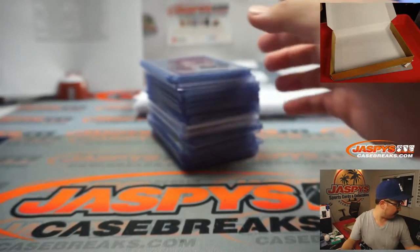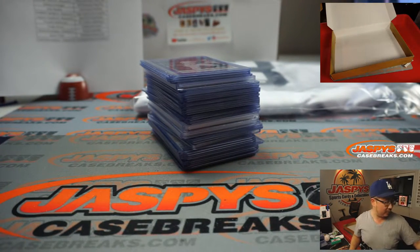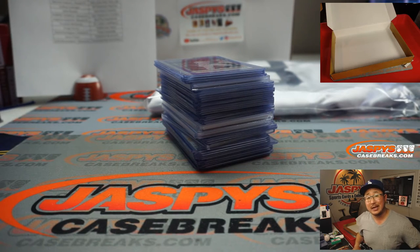And there you go ladies and gentlemen. Plenty of other numbered cards that I sleeved up too that'll be top loaded and sent out to you. I don't think no vet commons but a lot of fun stuff out of this 12 box baseball mixer. I'm Joe, thanks for watching, thanks for breaking with us. I'll see you next time for the next one. Bye bye. Go Dodgers.